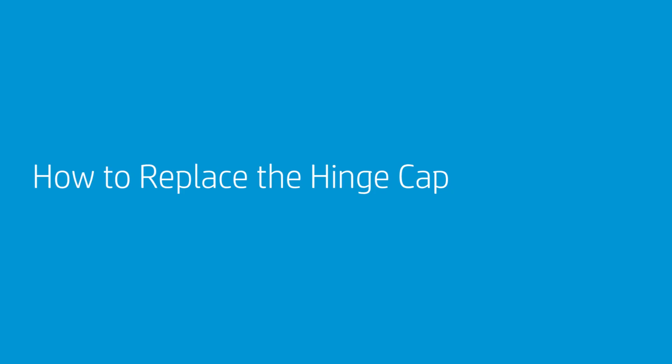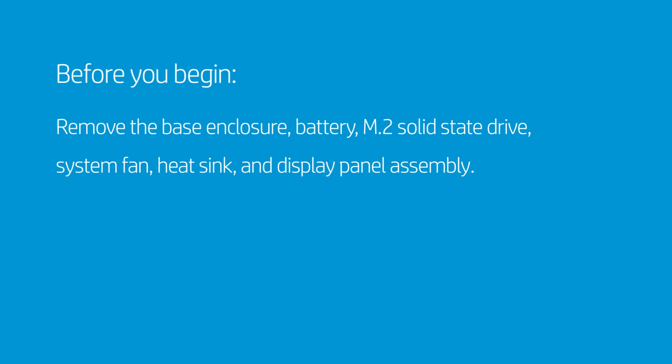How to Replace the Hinge Cap. Before you begin, remove the base enclosure, battery, M.2 solid-state drive, system fan, heat sink, and display panel assembly.